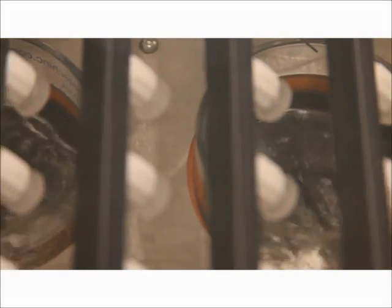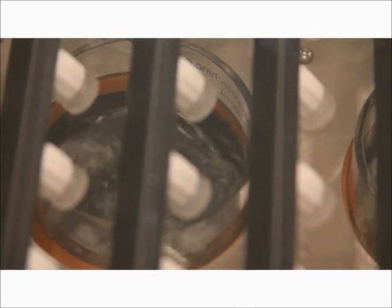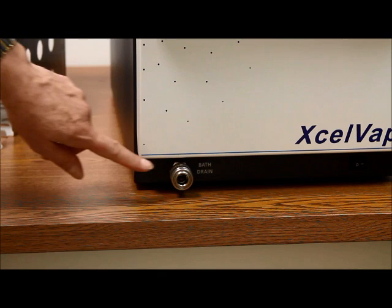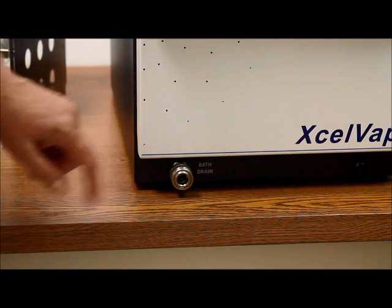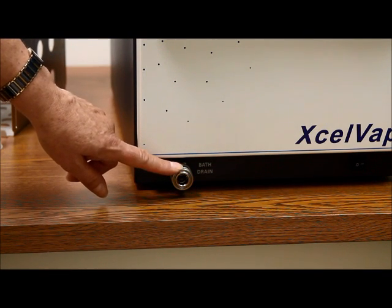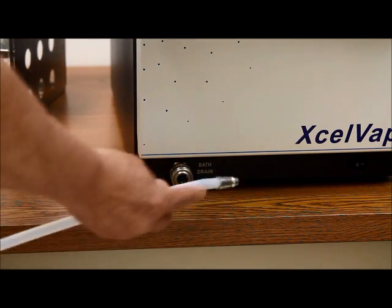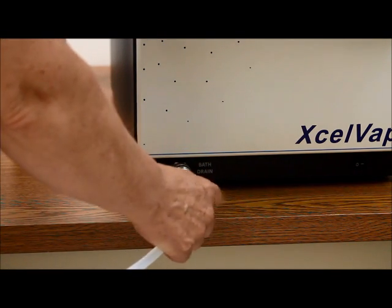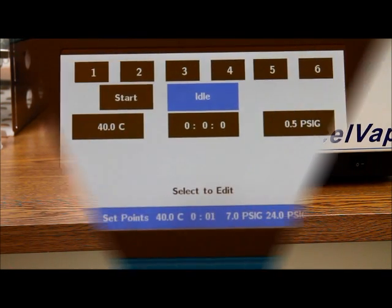Here we see the vortexing gas evaporating the solvent in the 200 milliliter vessel. You can see that the drain for the bath is located right on the front of the instrument. This makes it easy to access for draining the bath and keeping it clean by replacing the water on a regular basis. It's easy to pop the drain kit mechanism right into the drain.